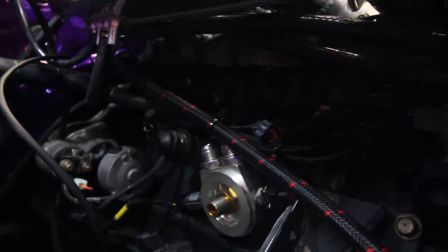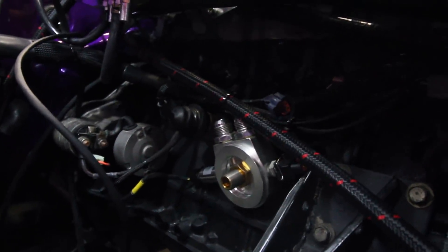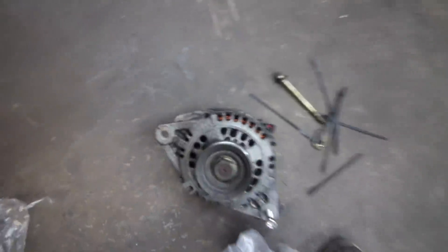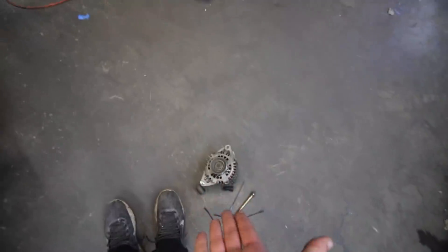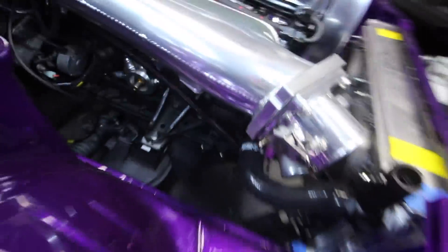We talked about all the pressure sensors and temp sensors down by the oil — all that's taken care of, starter's hooked up. We still have to figure out the alternator. This is a very expensive 150-amp alternator, and over here we have the RB25 alternator. The problem is it just doesn't fit, so we're basically going to upgrade the internals of the RB25 with 150-amp internals.